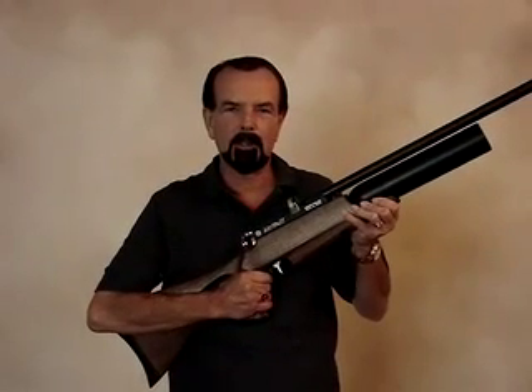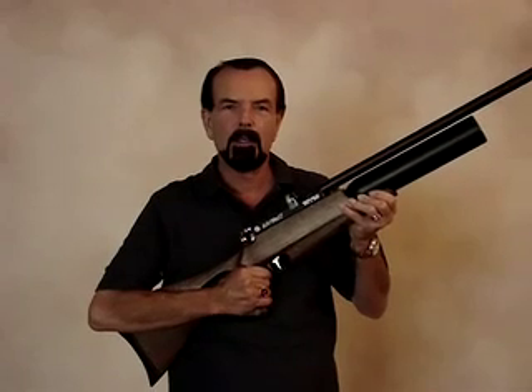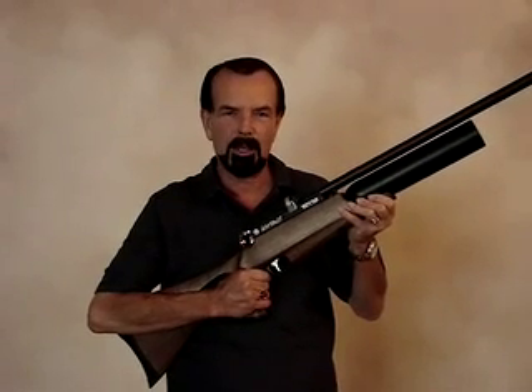Hello there. Dirty Harry here and today we're going to take a look at a computer controlled .25 caliber Daystate Airwolf pre-charged pneumatic.